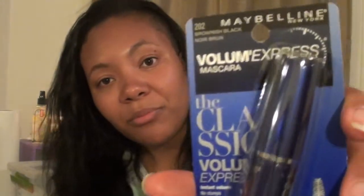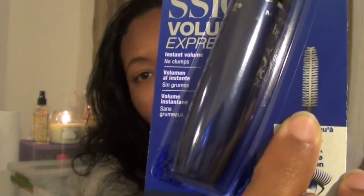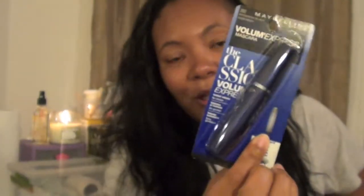One of my favorite mascaras is the Maybelline Volume Express mascara — you'll get this as well. It's in brownish black because brownish black is a little more toned down than straight black. With a neutral eye and a brownish black mascara, you'll look so natural and effortless.